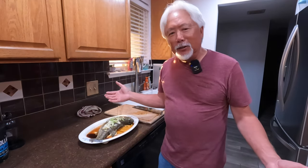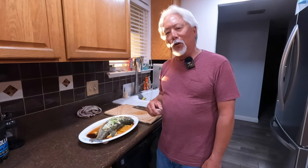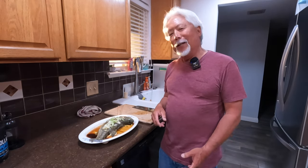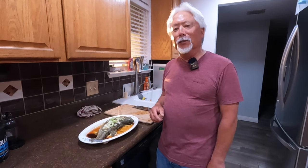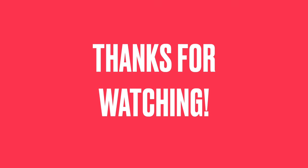That's all there is to it — steamed bass, and it's actually really good table fare. You can have this whole dish ready in about 20 minutes. I hope you like this video; please hit that subscribe button, leave a comment and I'll answer in a few days. Thanks for watching!